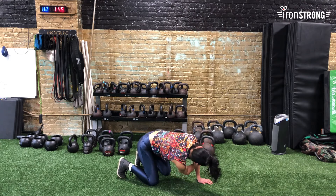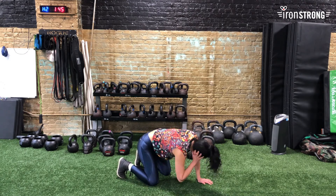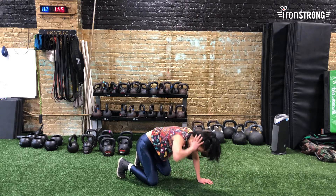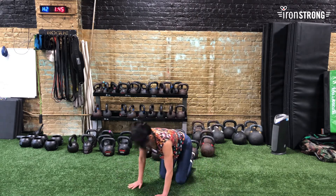This is not my favorite one, but it's good for you. It's not my favorite because I'm a little tighter in my thoracic spine and it's hard — which means I need it. Now I'm going to do the other side.